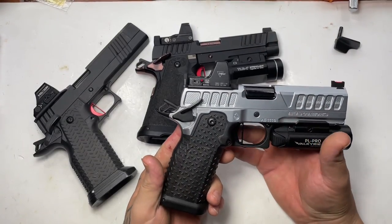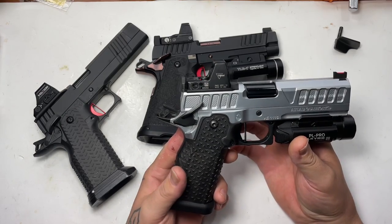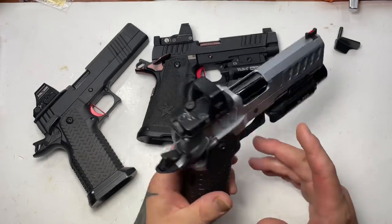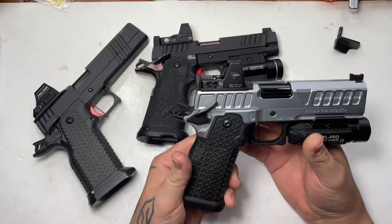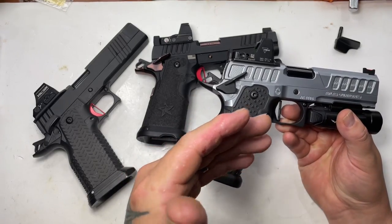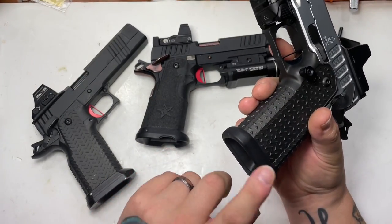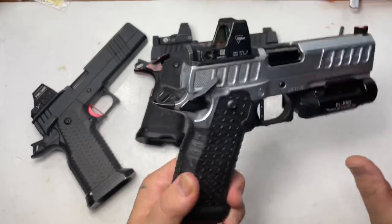The Atlas Nyx is their carry gun. On it we have a PL Pro Valkyrie Olight, a Trijicon RMR, and everything else is Atlas — including Atlas's awesome grips with removable palm swells and their carry version magwell.